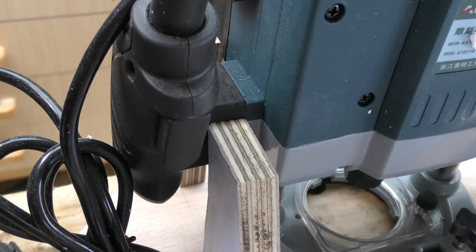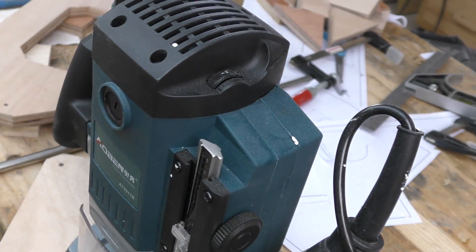So to help fit the router on, I am going to strip the handles and strip off anything that I probably will not need for this.